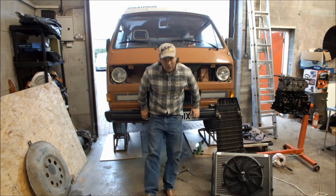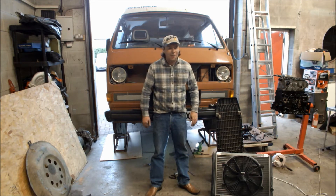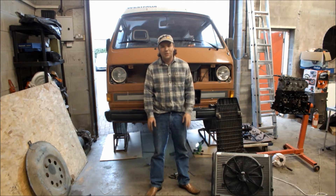Hello everybody, welcome to the channel. If you haven't clicked subscribe yet, just do it — it only takes a second. Plenty more videos of the old van behind me, various motorcycles and building things, really worth a look.